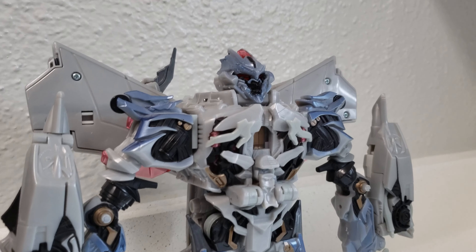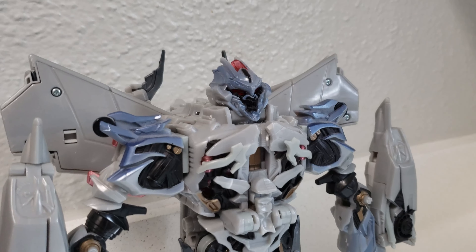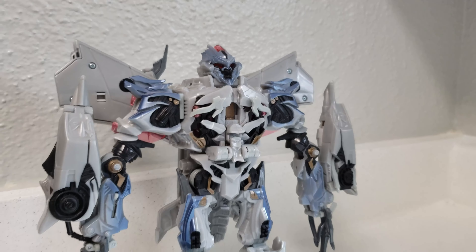And yeah, I just think this looks a lot better. If you're interested, now you know how to turn your MPM Megatron into a real masterpiece. So there you go — MPM Megatron actually looking good.